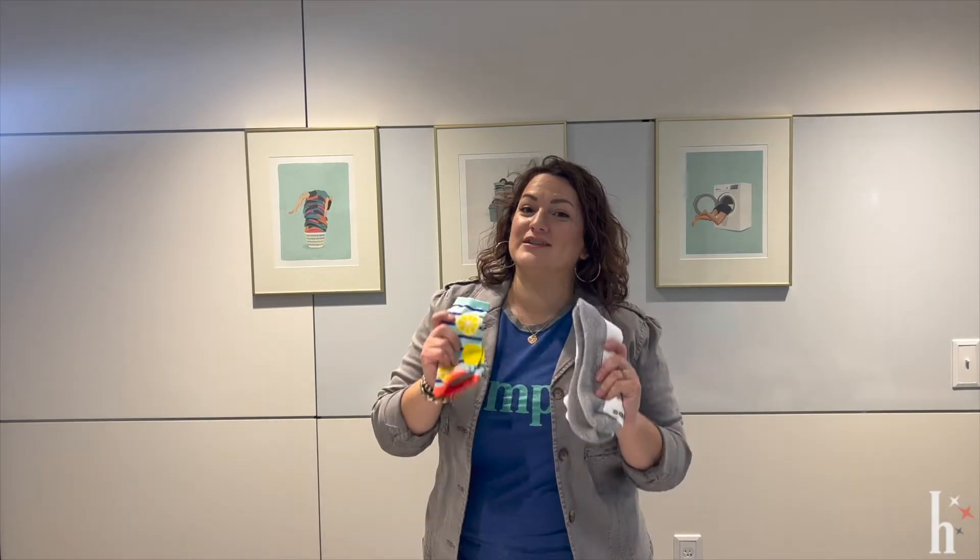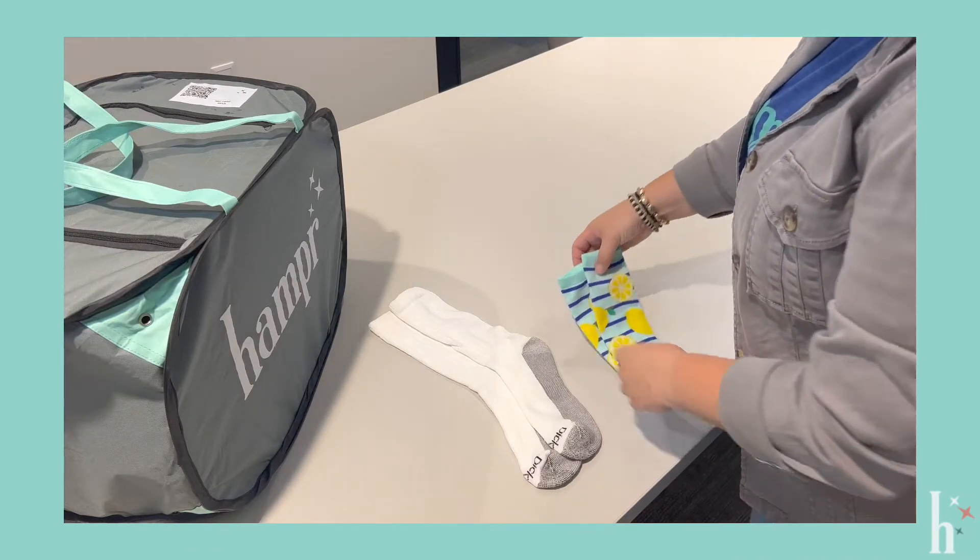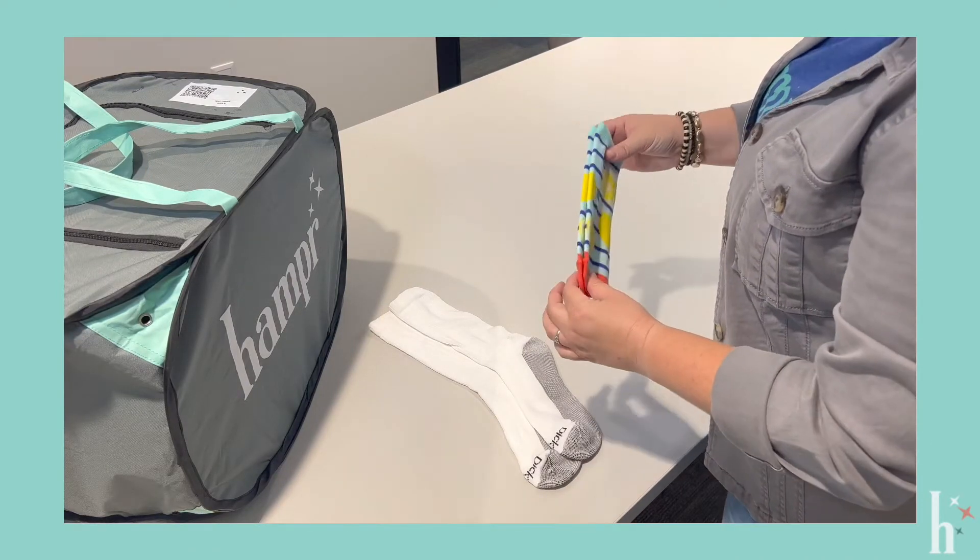Hey, I'm Kate, experience specialist with Hampr, and today we're going to learn how to fold the Hampr way. We're going to learn how to fold socks the Hampr way. When folding socks, you're going to pair like socks together.